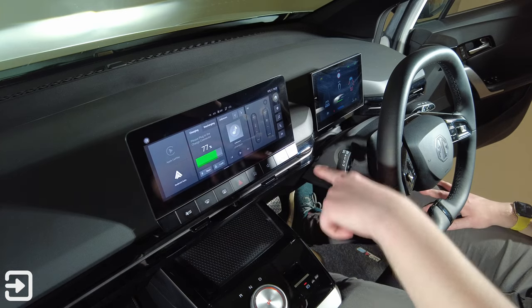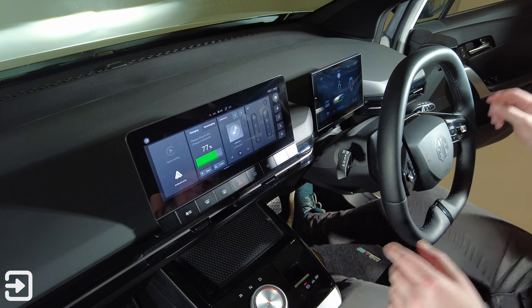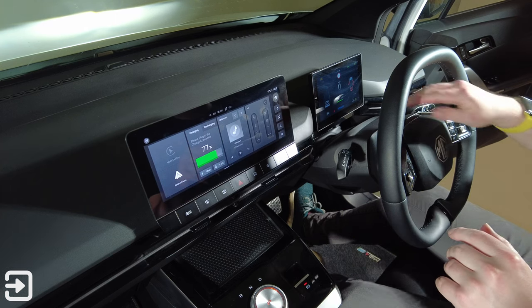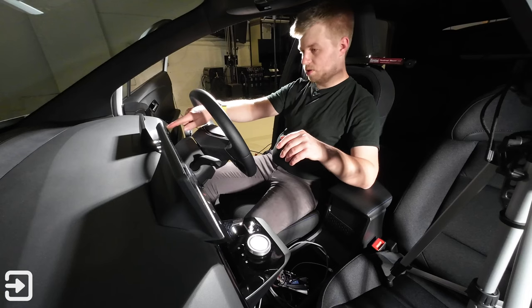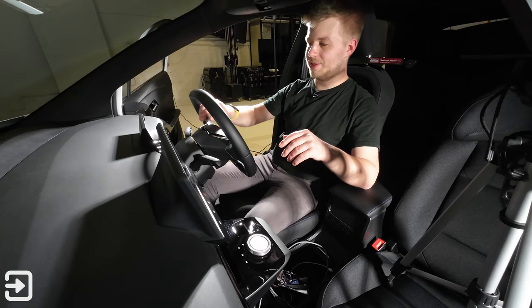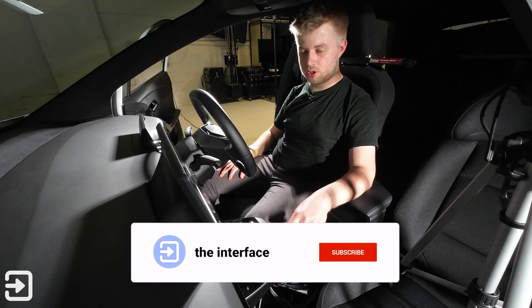On the dash you've got a 10.25-inch touchscreen. You've also got a supplemental screen for driver information, which shows you how many doors are open, safety information, lane assist, what drive mode you're in, and that sort of thing.